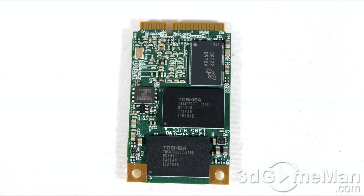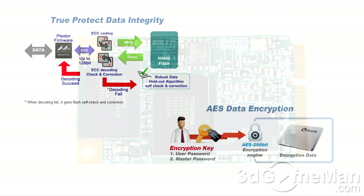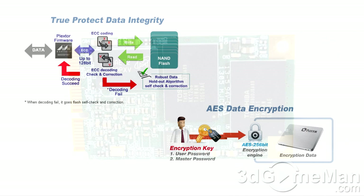It weighs in at a very lightweight 9 grams. If you're worried about your data being safe, don't be — it comes with enterprise-grade double data protection. The combination of the latest Marvell 88SS9187 6 Gbps SATA controller, a powerful 128-bit random 2K BCH ECC, the exclusive Plextor firmware, and a robust data holdout algorithm gives this drive unparalleled data integrity.